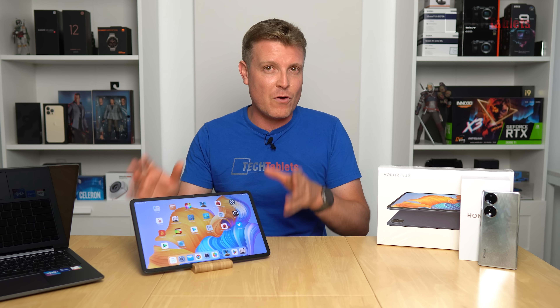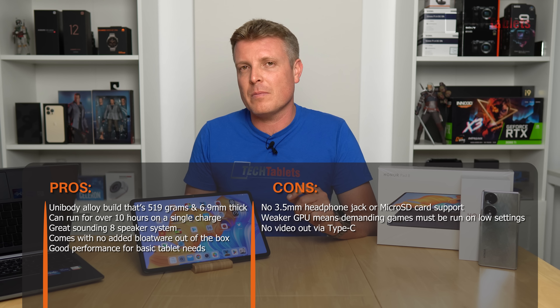The final verdict: this is an excellent affordable tablet for lightweight work. It won't handle demanding games like Genshin Impact at high settings and 60fps, but for social media, YouTube, browsing, PDFs, ebooks, and listening to music it excels. The eight speakers are very good, Hi-Fi audio certified with DTS:X. The display tops out at 340 nits — not the brightest — but it's fully laminated with good touch response, slim bezels, and a slim, light build. Bright outdoor environments will be a challenge.